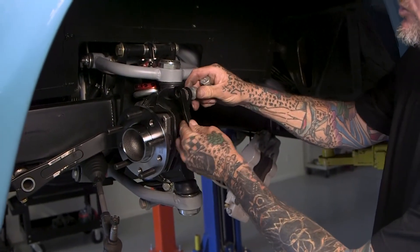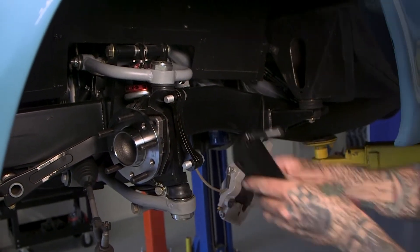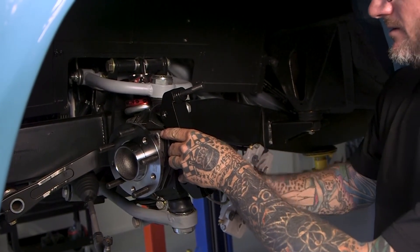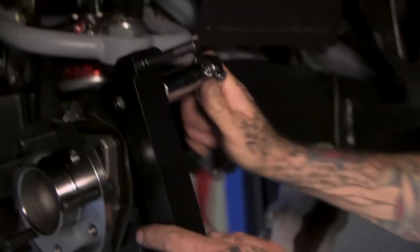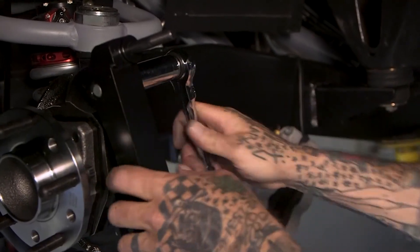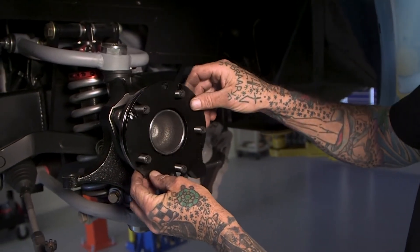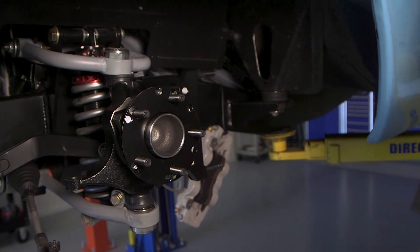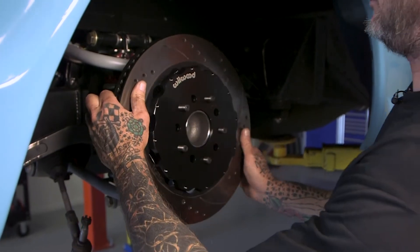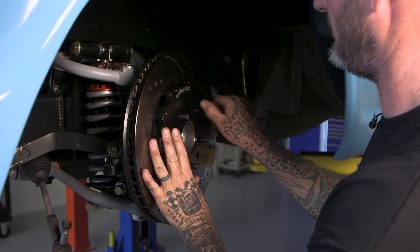We're going through with the two spacers that CPP supplies, and then the new caliper bracket that Willwood supplied. This is all to keep the stock track width. If we wanted to go in a half inch or quarter inch, we'd either put both spacers on the other side or split them — that keeps the bolt length proper. Here's the other spacer CPP supplies; it actually goes underneath the rotor. I'll put a lug nut on to keep things from moving while I fit the caliper.